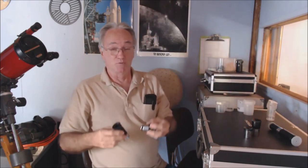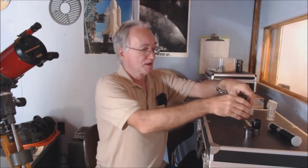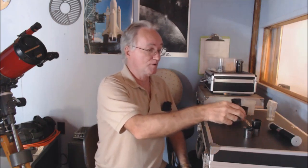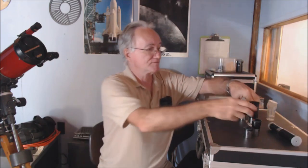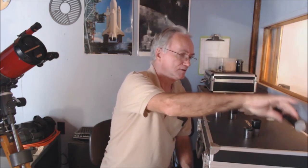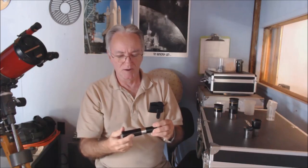Now you've got two eyepieces. First, get rid of the 0.965-inch stuff. You can buy a converter to convert your scope to inch-and-a-quarter, and if the scope is worth anything it'll already come with inch-and-a-quarter eyepieces. Good quality scopes will give you a high power and a low power. Now, how can you get more power? You can buy more eyepieces. There's a lot of room between low power and high power, so you can fill in with additional eyepieces — though buying a whole bunch of eyepieces can get kind of expensive.